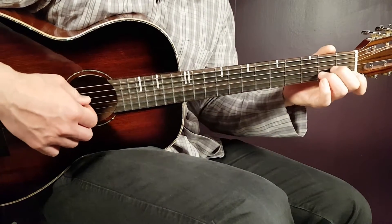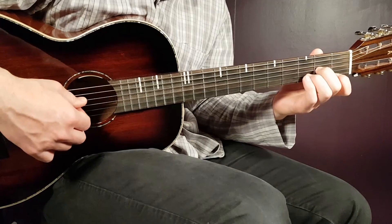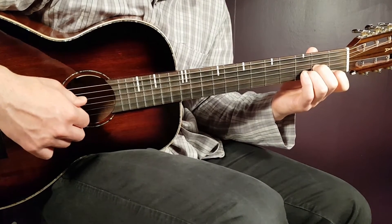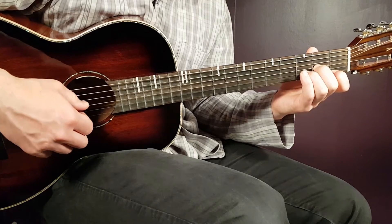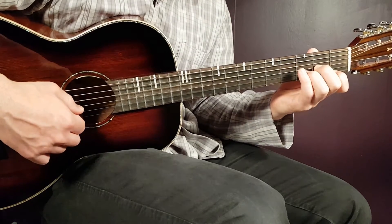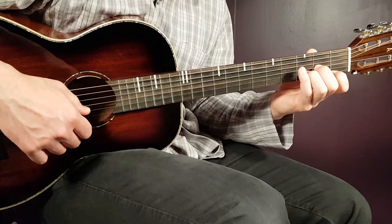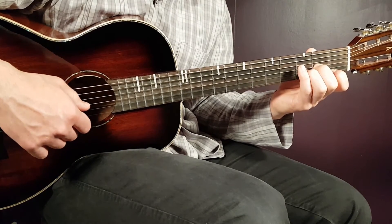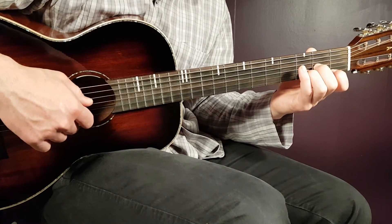The final chord for the picking pattern in the verse is the D minor. Hold the chord and it sounds like this. We start from the open D string: second G, third B, first E, back to third B, and second G.